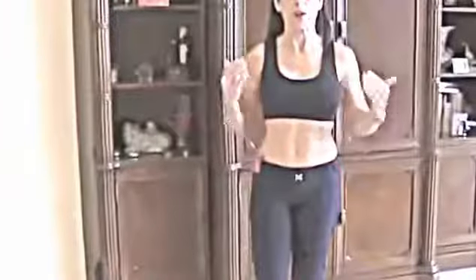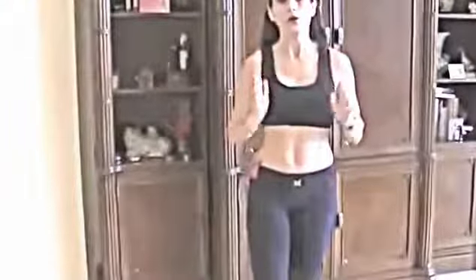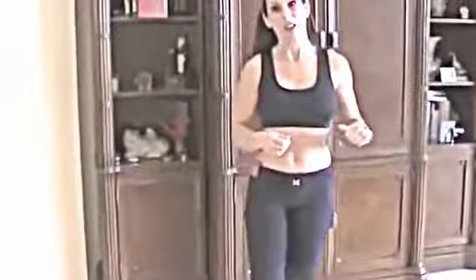Hi everybody, this is Laura London and today I have a beginner workout for you. I noticed I have a lot of intermediate and advanced workouts, but what about the beginners? This is a great workout — we're not even getting down on the ground. You can do it at home, in the gym, and you can adjust it for your ability level. All you need is a set of weights.